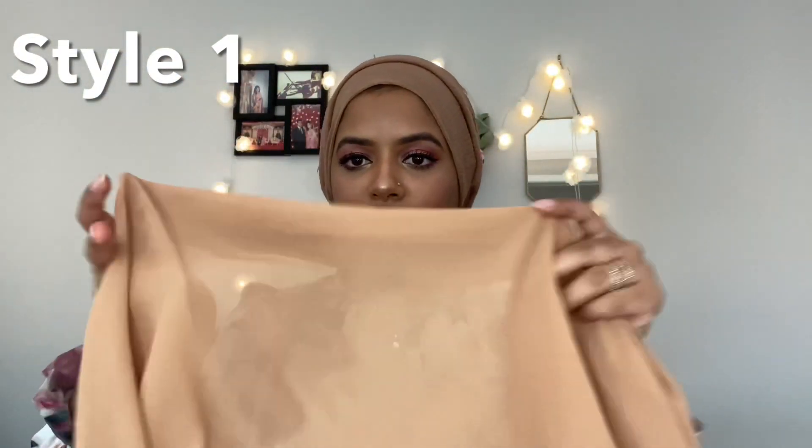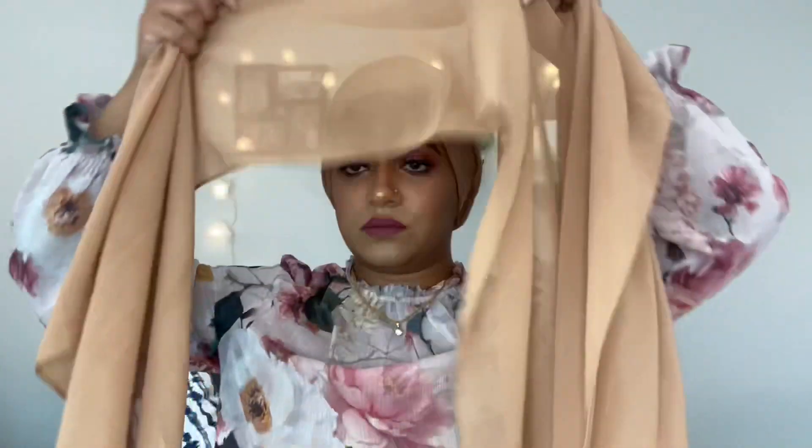All you need are some straight pins and some safety pins. As you can see, I'm already wearing my undercap so the hijab doesn't slide around. First, I'm going to show you with my chiffon hijab — take it over your head.